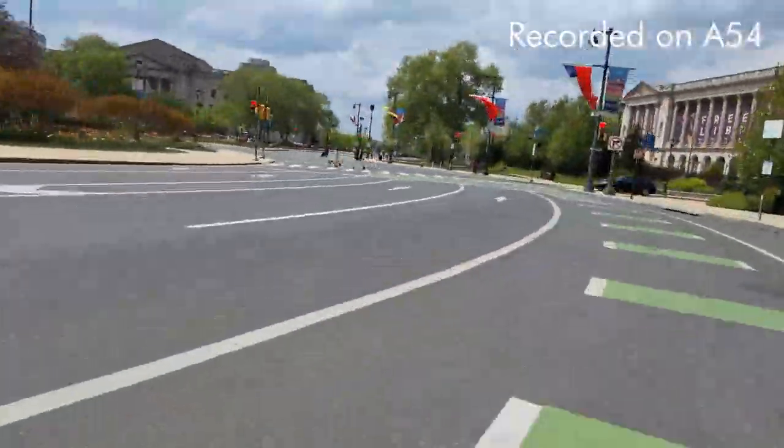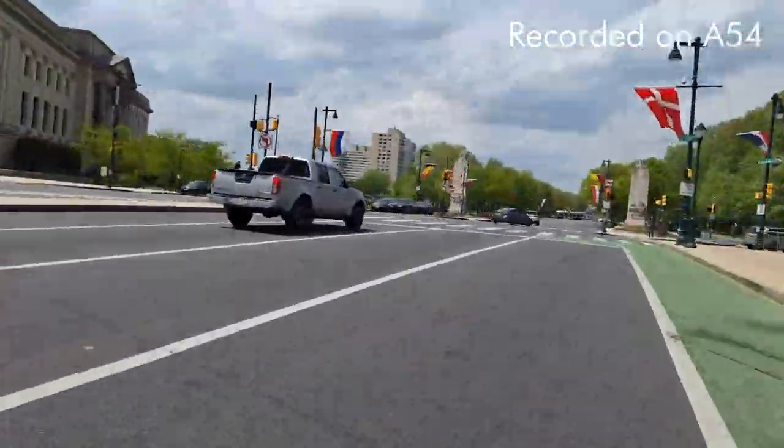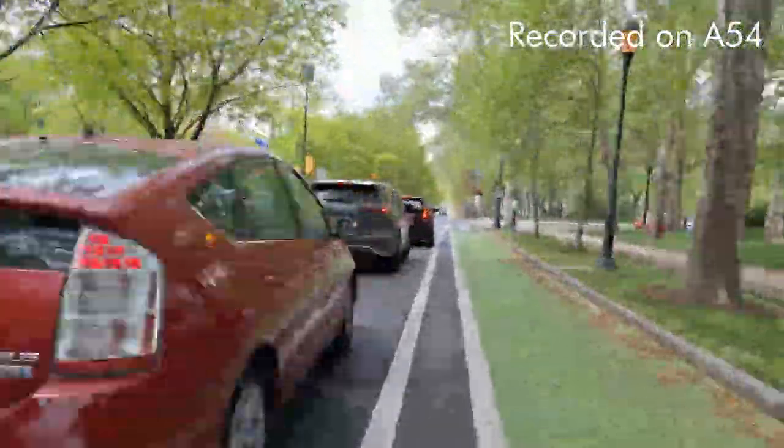I heard that they were doing some antique slash art show down by the museum. I'm not sure if I'll go in, but I do want to stop by and grab a quick picture to show you what the A54 is capable of.